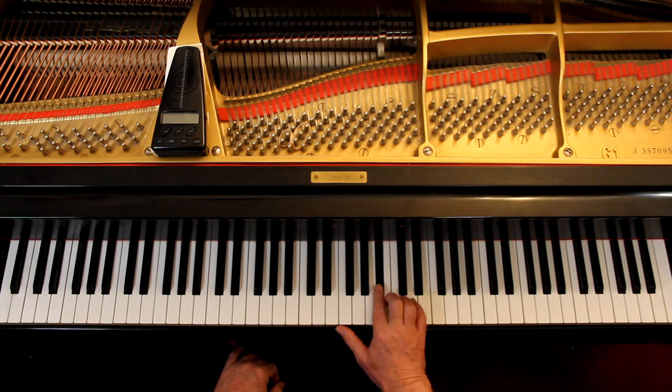Then the dynamics. MP at the beginning is mezzo piano, which is sort of soft — and that's the melody. Whenever you think this is soft, it's not soft, it's just sort of soft. This — very soft, it's in the background.